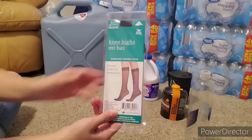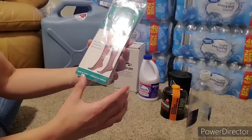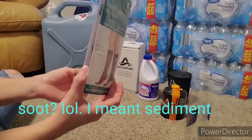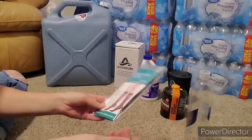I put these stockings in the video because they actually make a good pre-filter. If you have some water that has soot or is dirty, you can run the water through a stocking to kind of pre-filter it. They're good things to have on hand and they don't take up much space.